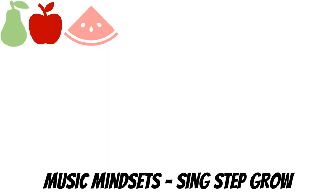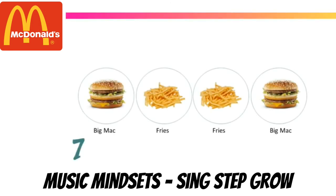Make sure to visit their YouTube channel and give them a like and subscribe. They also have a great video using McDonald's foods. One, two, ready, say: Big Mac fries, fries, Big Mac. Very good, let's clap and say: Big Mac fries, fries, Big Mac. Very good, say it in your head.